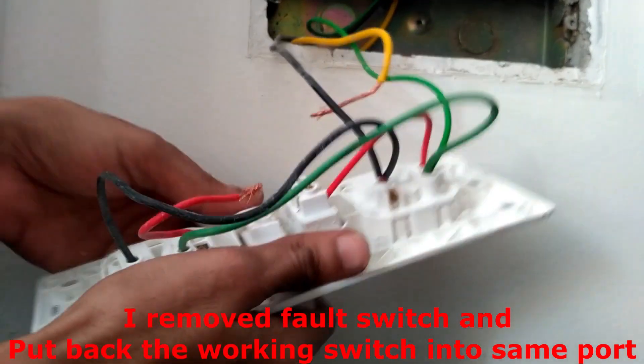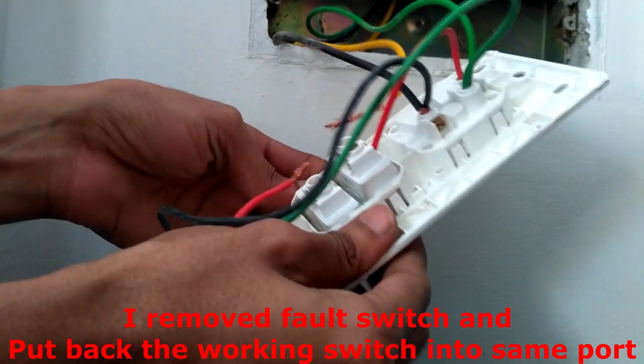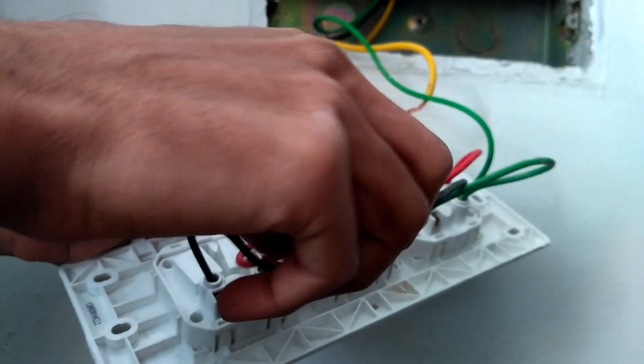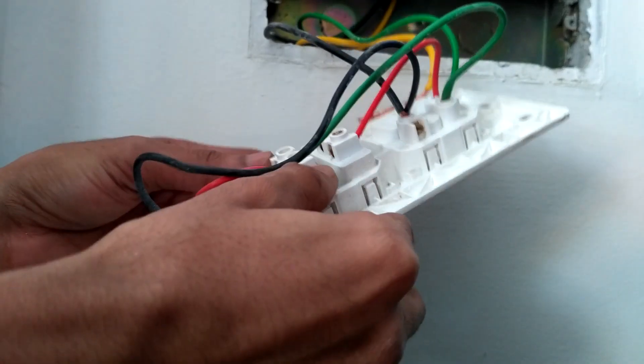Install it back the same way we removed it — push it from the outside so it will get fitted. Now connect the wires: the power line and the neutral one.